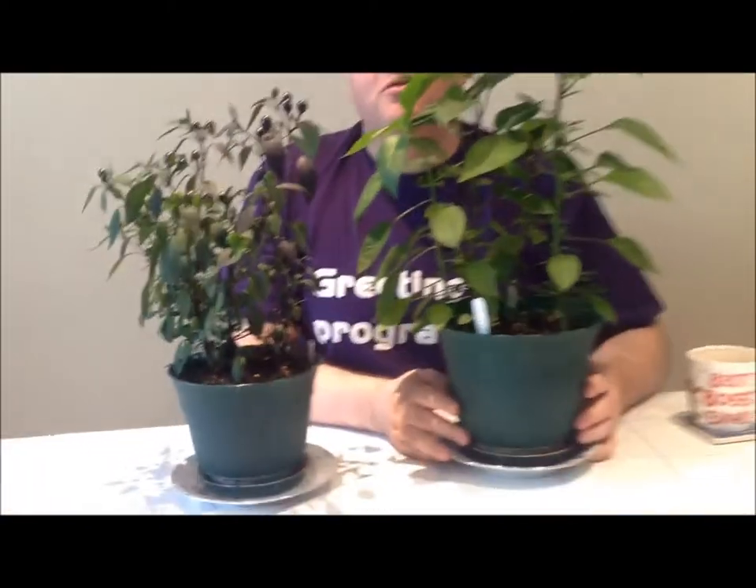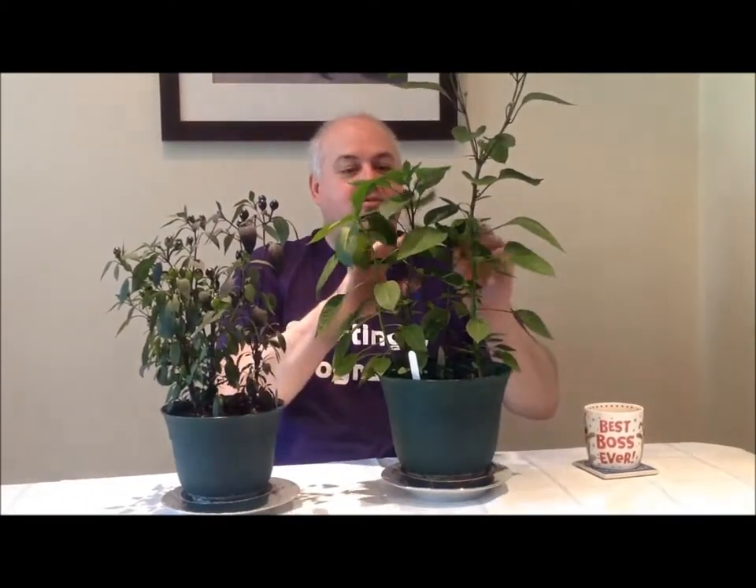So it'll be interesting to actually see and taste how these pods taste. Because these pods, even though they look very nice — absolutely horrible. I wouldn't bother trying to eat them. I've tried drying them and they just don't do it. They're hot, I'm not saying they're not hot, but they're not a nice chili. They look great. So it's going to be interesting to see how these grow and what they actually turn into.